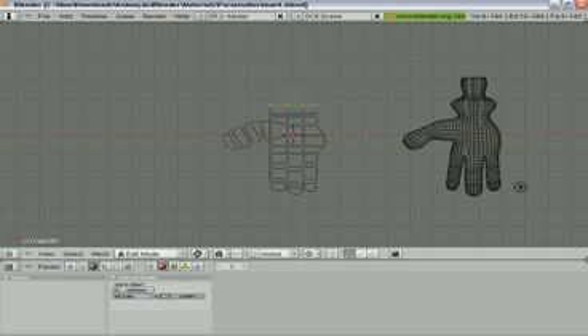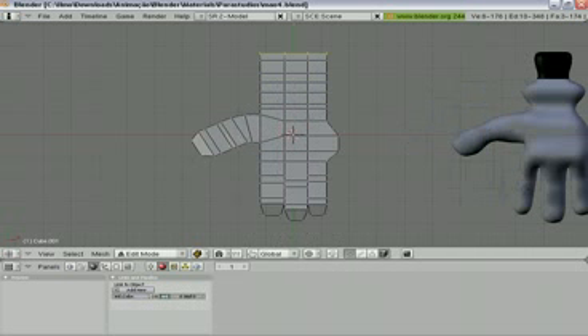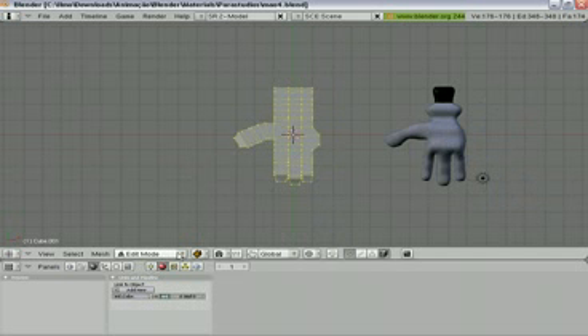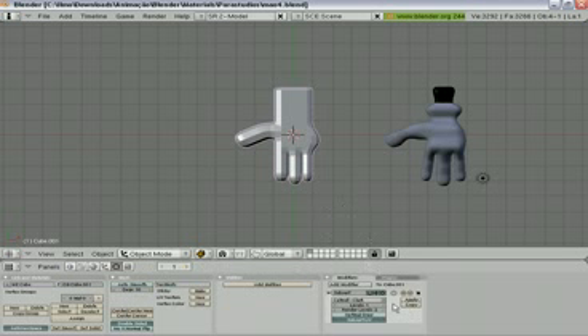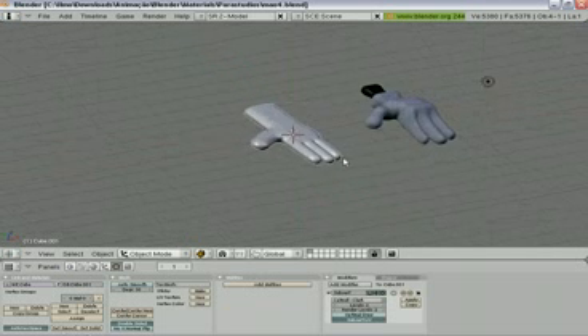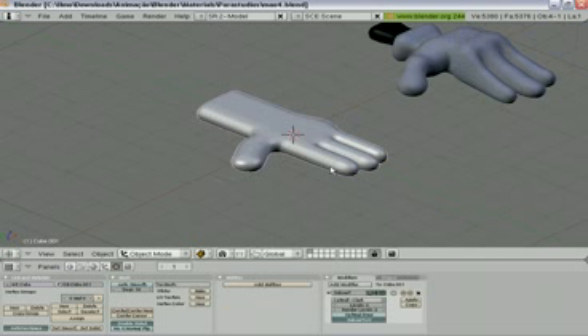Let's make it more precise. Now let's apply a modifier here. Add modifier — subdivision surface at level two. Set smooth, and now we're going to make some resizing and grabbing positions.